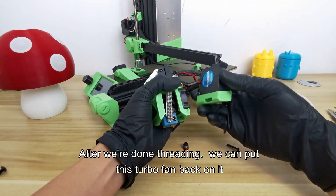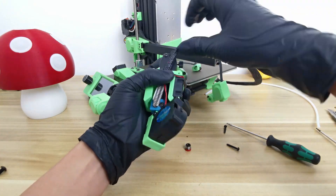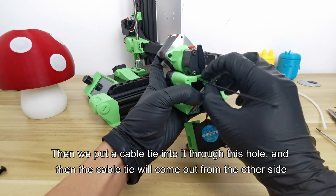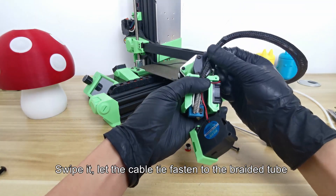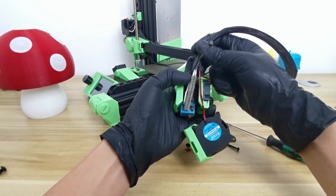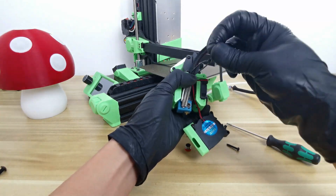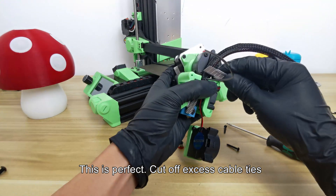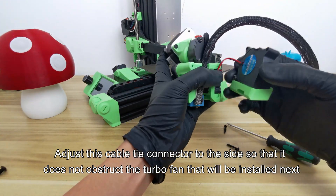After threading, put the turbo fan back on. But first, we need to fix the cables. Scroll down the braided tube, then put a cable tie through this hole so it comes out from the other side. Tie the cables to this position — fasten the cable tie to the braided tube, not only to the cable. Fasten to the braided tube and tie it tight. Cut off excess cable ties. Adjust the cable tie connector to the sides so that it does not obstruct the turbo fan that will be installed next.